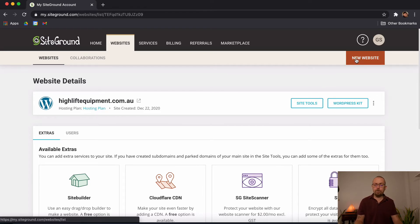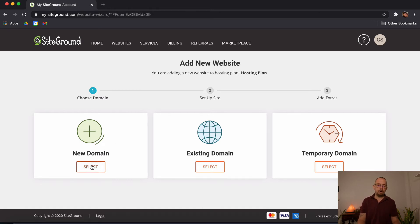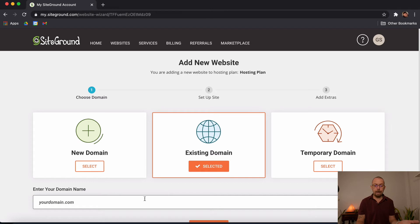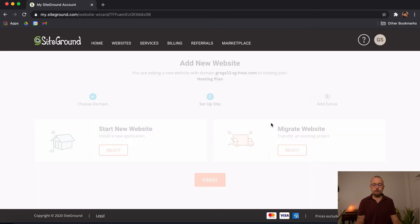You'll have your main domain here and it may ask you to install WordPress. From here we're going to create a new website. You'll be presented with three options: New Domain, Existing Domain, or Temporary Domain. A new domain is when you buy a brand new domain. If you have an existing domain already set up, you can click that to add it. In our case, we're going to choose Temporary Domain. A temporary domain is useful for tutorials or building client sites, but you don't want to use it as your actual website — the URL will look ugly and points back to SiteGround. I'm going to choose Temporary Domain and then click Continue.